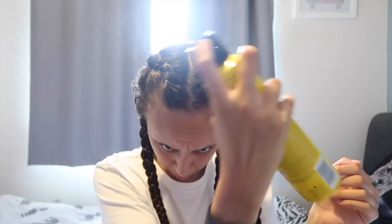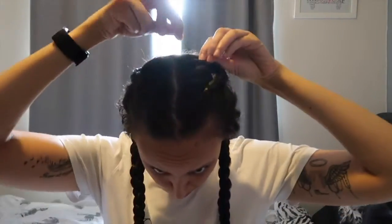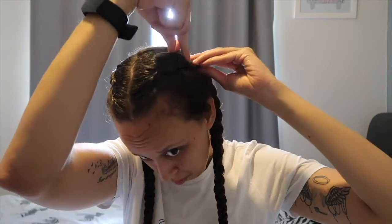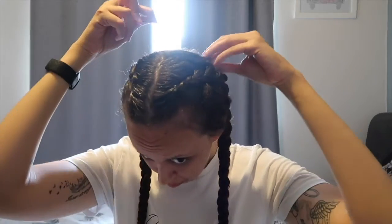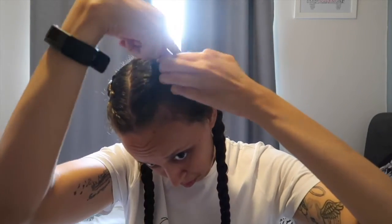Once you've completed this, you want to get some hairspray and start spraying your hair to make sure it all stays in place. I'm now going to start taking some bobby pins and just pinning the hair that's either sticking up or that I want to be extra secure, just making sure that everything's okay and that everything stays in place.